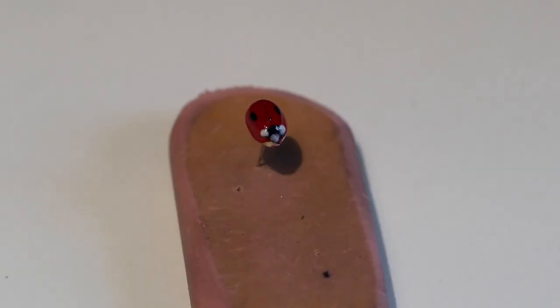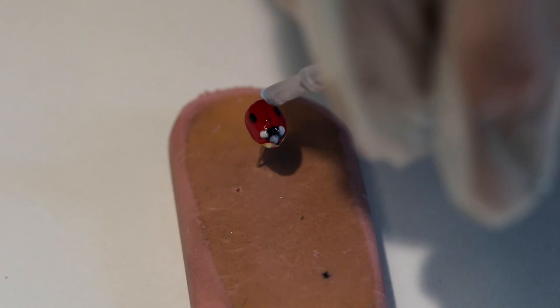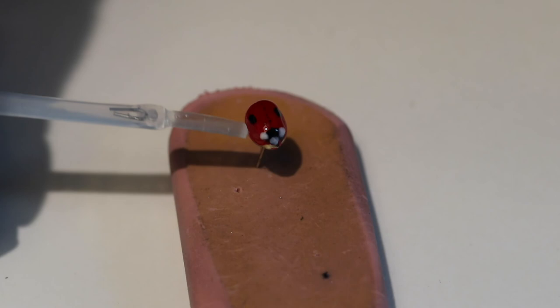Use a top coat nail polish to seal the bug. First, push the bug pin into an eraser to hold the bug steady. The top coat can dissolve the permanent marker, so only put one thin coat on the back, brushing back to front so that the head doesn't smudge into the body by mistake. Brush a thicker coat on the pin attachment to strengthen the connection.